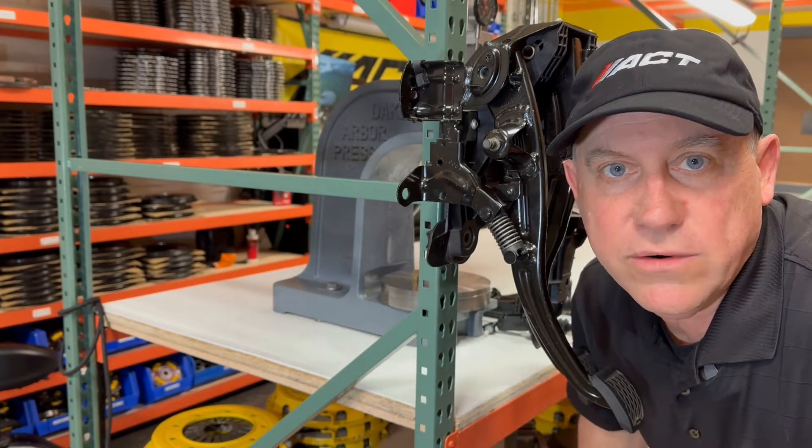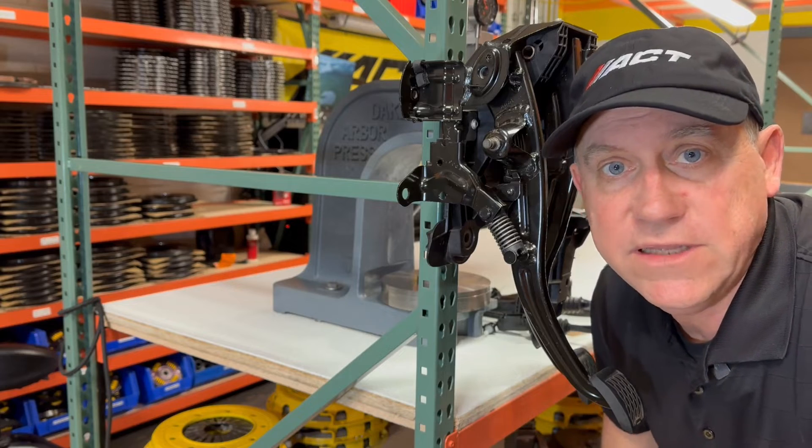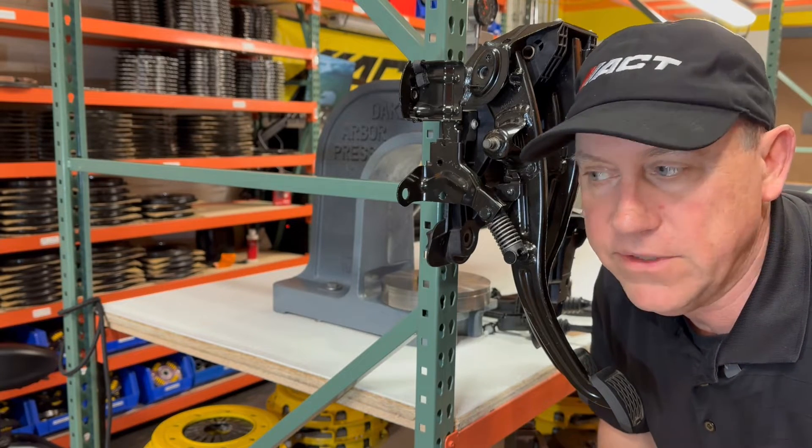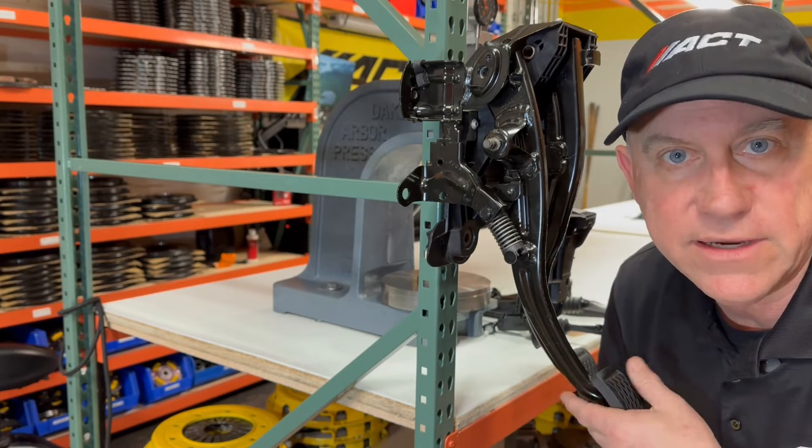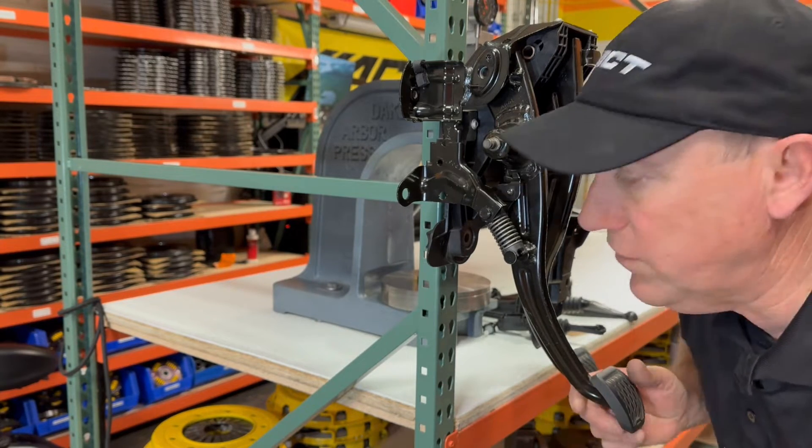Because the pedal assembly plays an important role in the feel of the clutch, especially on these new Jeeps, we thought we would purchase one and do some further testing and also show you kind of how it works. So that's what we have here.